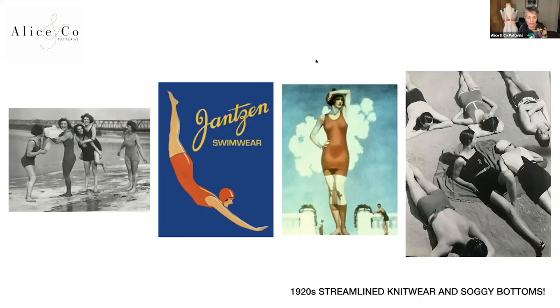Moving on to the 1920s, we've got a much more streamlined look — and everything in the 20s was streamlined: the architecture, the cars, and the swimsuits. Companies like Jantzen were realising they could use their knitwear machinery to make swimsuits, giving a much more simple, streamlined look. The ladies on the left look like they're having such fun on the beach and could almost be modern. Though the knitting might have looked sleek when dry, I think when wet she would have ended up with quite a soggy bottom.